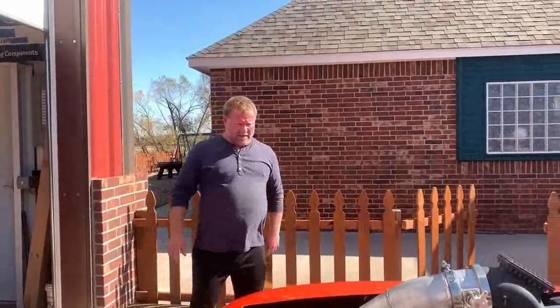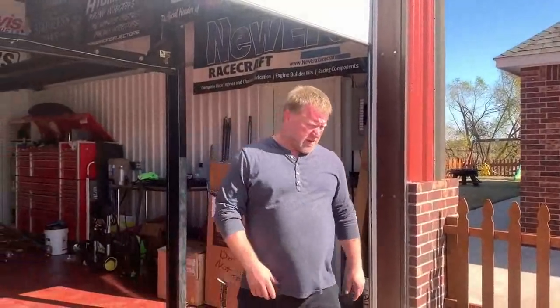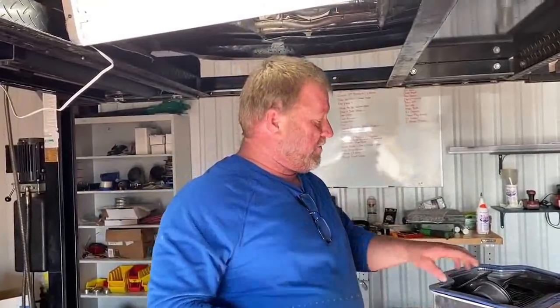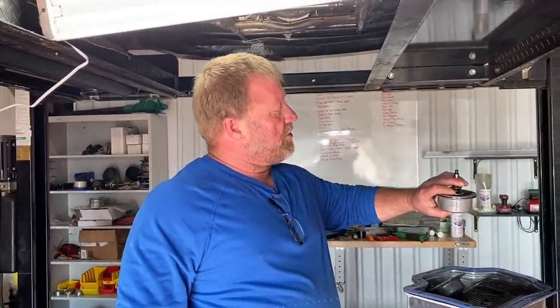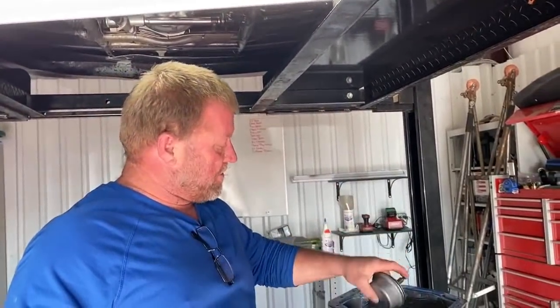We should have a problem. So I gotta fix it. I gotta call Wendell. The brake here — the car was bouncing forward. So when you put these on trans brake, it locks between reverse and low gear and applies the band. It wasn't applying the band, so we gotta change the servo and put a billet servo in there.